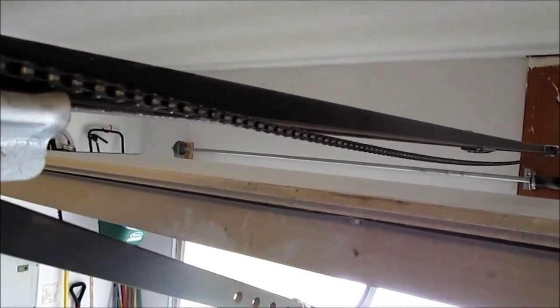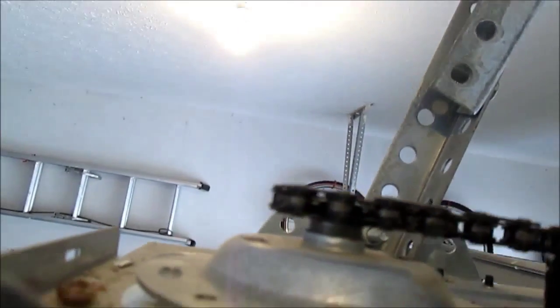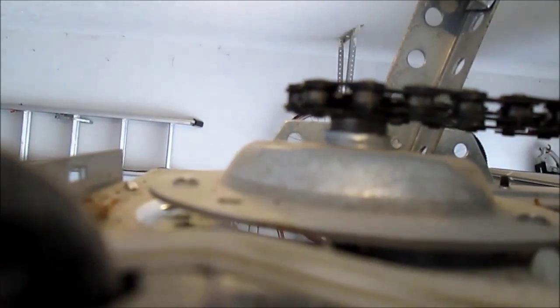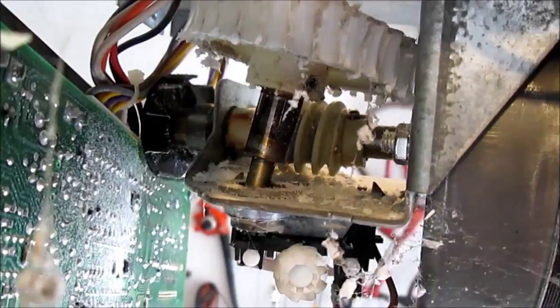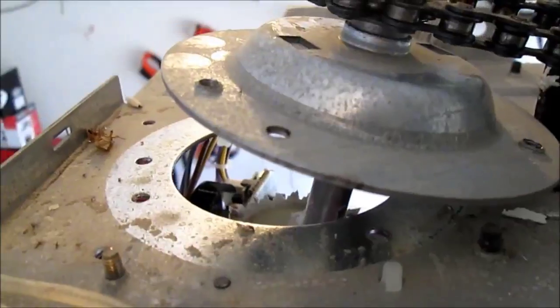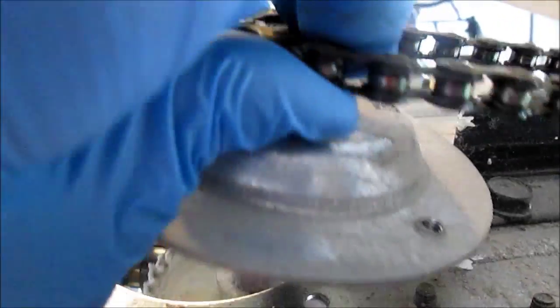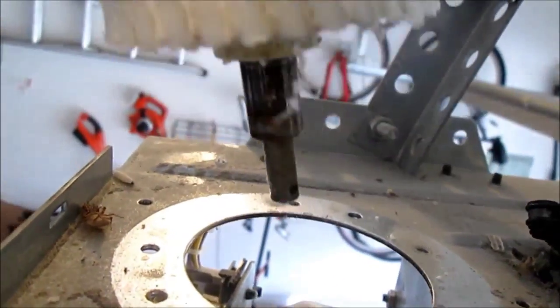I was thinking it might be a problem with the chain, but I have quite a bit of slack, so there shouldn't be a significant amount of tension coming from the chain. So we're going to tap on this with a hammer and see what happens. It is going up — I can see a space being created. Lightly tapping with the hammer did the trick. Now I'm free to take the chain off and pull the entire gear system out through the top.